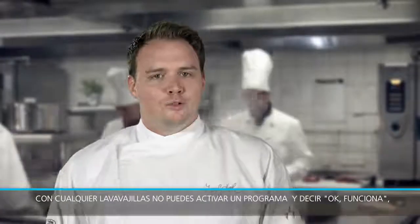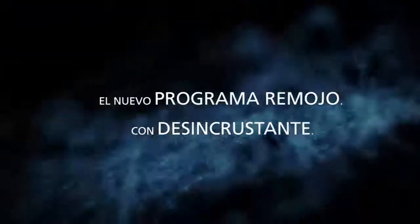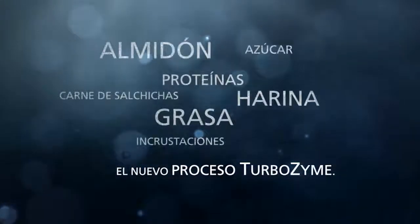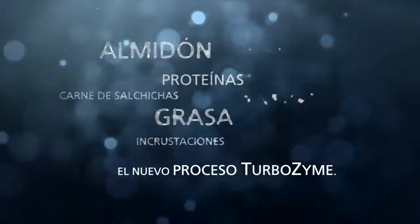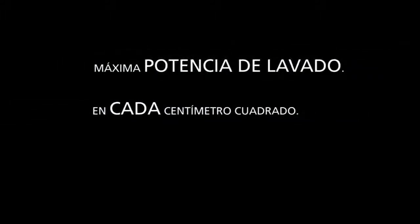You can't put every dishwasher into every location and just say go. You need to be able to adapt the parameters individually. You need to drill the crust — that's well done.